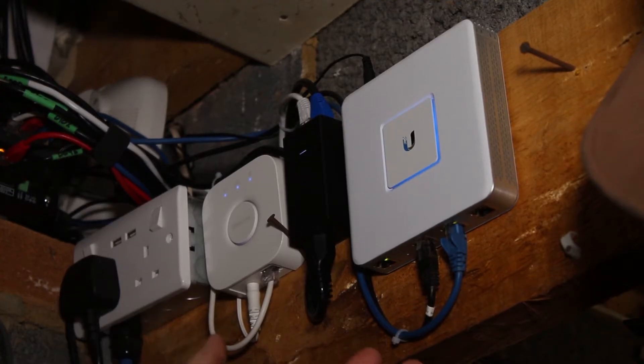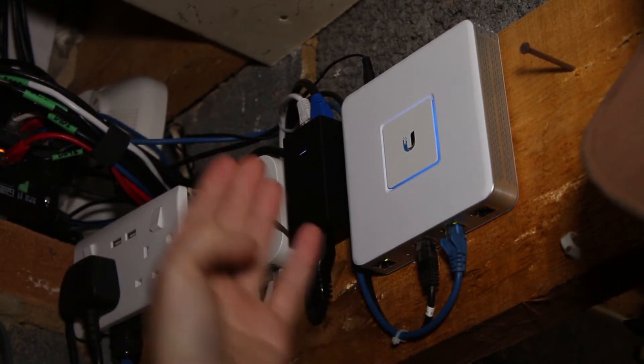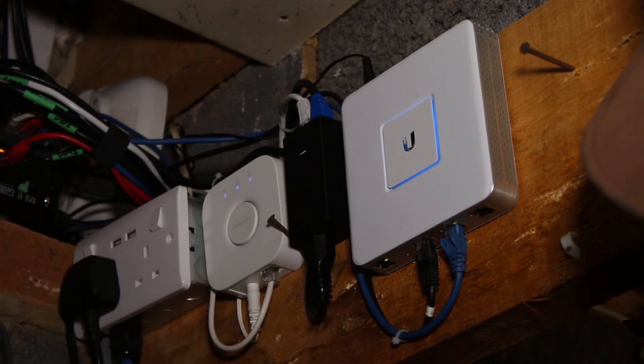Let's go down quickly and I'll show you the gateway all set up and also the access point. So this is the UniFi security gateway, the USG. It's got a console port, a WAN port, a LAN port, and then a WAN/LAN/VoIP port, which is not being used by me at the moment because I don't have VoIP, but it's there if you need it.